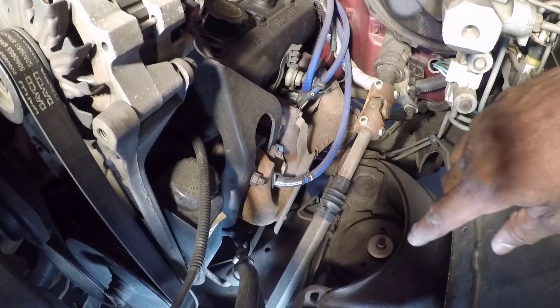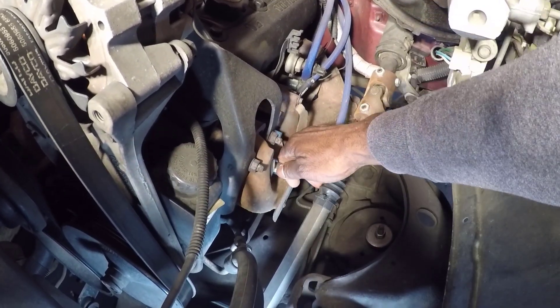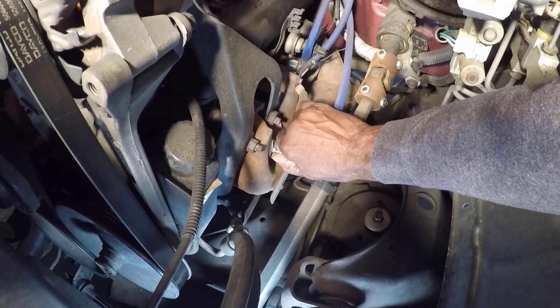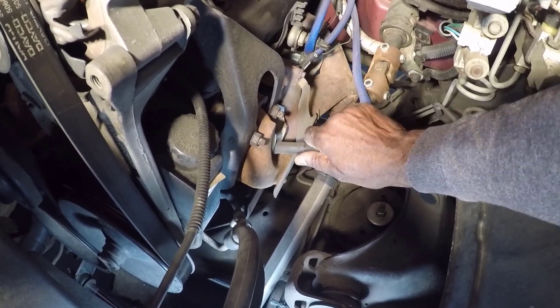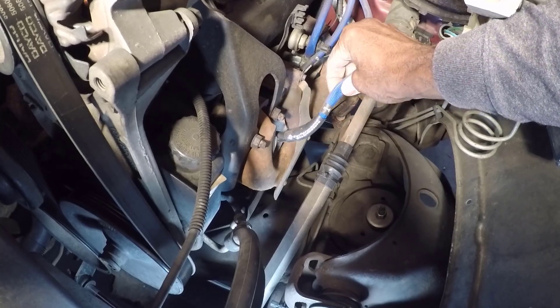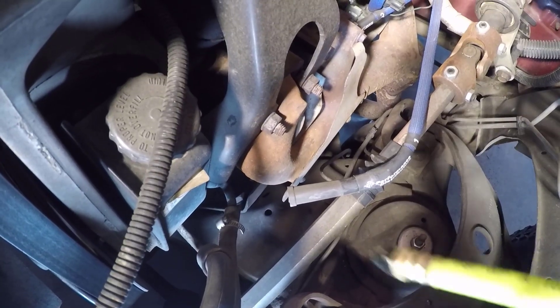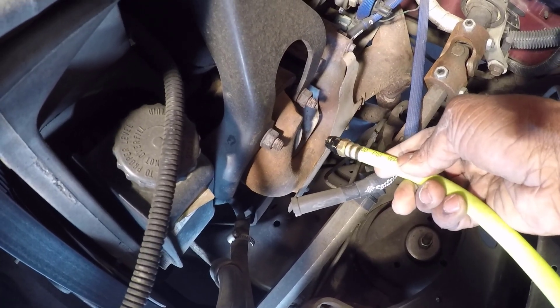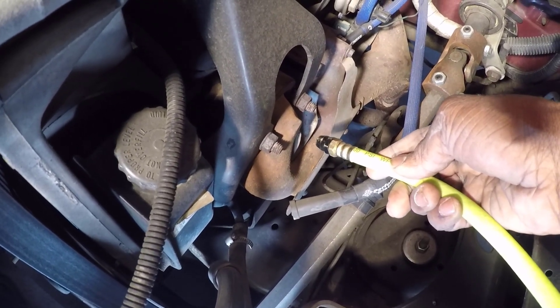Now we'll replace the spark plugs one at a time to avoid mixing up the firing order. Remove the spark plug wire by firmly grasping the boot at the end, twisting it slightly to break the seal, and pulling it off. Remember, never pull on the wire itself. Then clean the spark plug area — use compressed air or a bicycle pump to blow away any debris around the spark plug. This prevents dirt from falling into the cylinder.